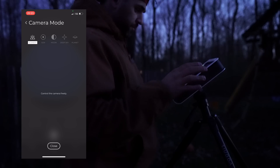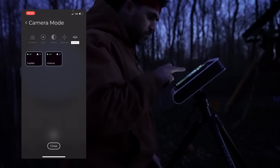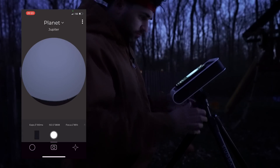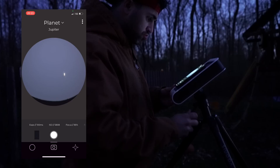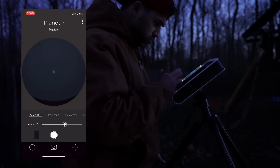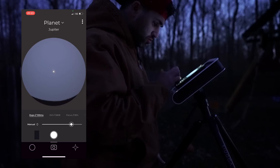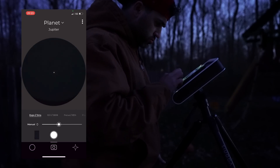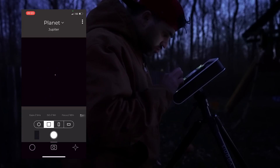Now we move on to the last imaging mode the Hestia offers: planetary imaging mode. Start from the drop-down menu and select Planets. You'll immediately be asked to select which planet you'd like to view. The Hestia doesn't currently plate solve in this mode, and like the moon imaging mode, you'll need to find the planets manually. After locating the planet, you can adjust the camera settings as before. Here you can see four of Jupiter's brightest moons, and by reducing the exposure time and ISO, the planet becomes more dim and takes on a more spherical shape.